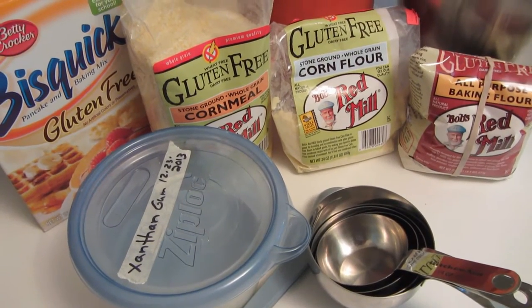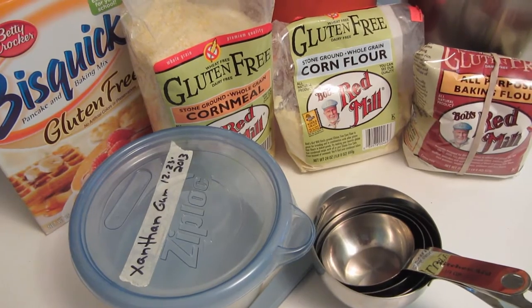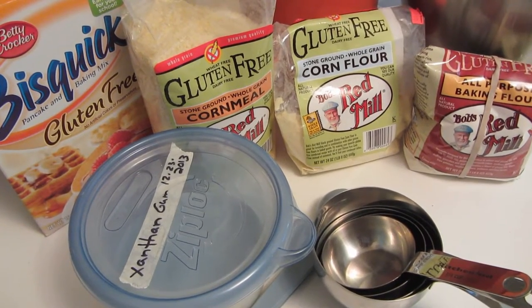Hi guys, tonight I'm going to be making gluten-free South of the Border Pizza. I have really missed making this recipe since going gluten-free nine weeks ago.